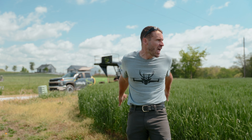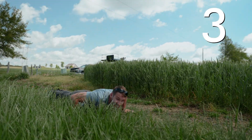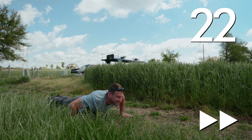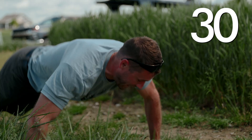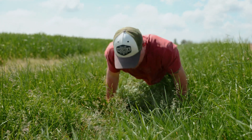I'm winded because I was getting swole — I seriously was doing push-ups. We make the camera guy do push-ups too.